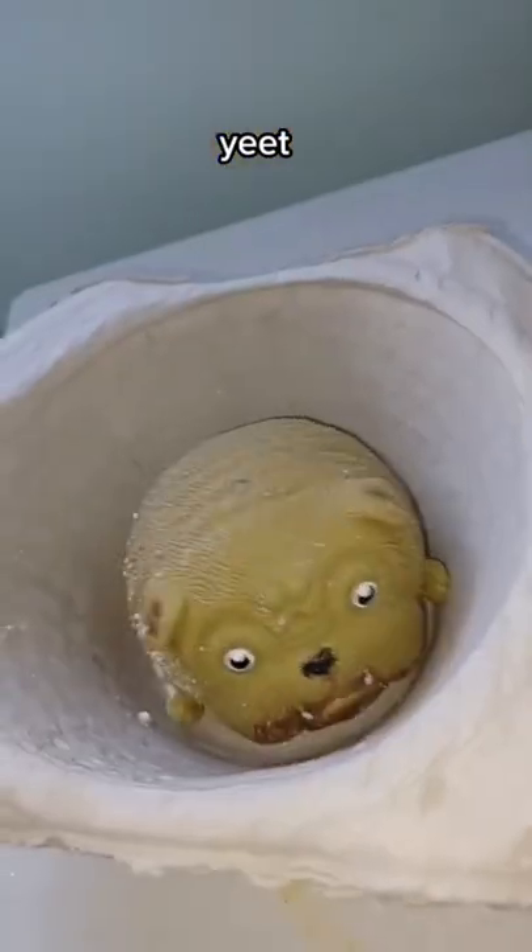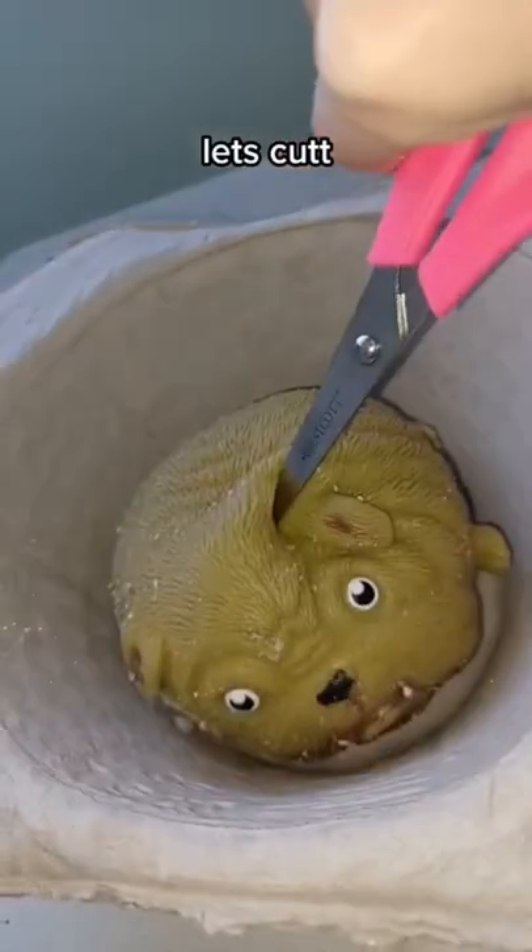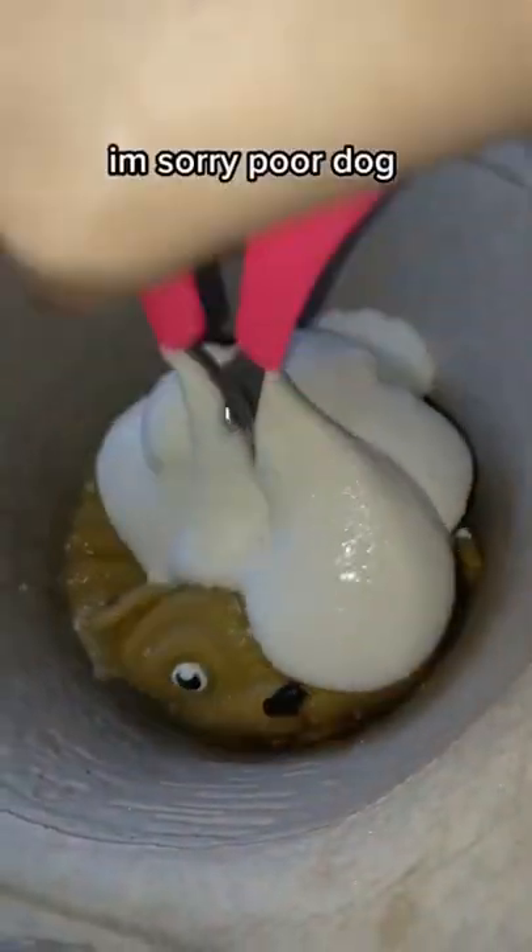Squish, squish, yeet, let's get, wow. I'm sorry, poor dog. Is that actually inside? Let's find out.